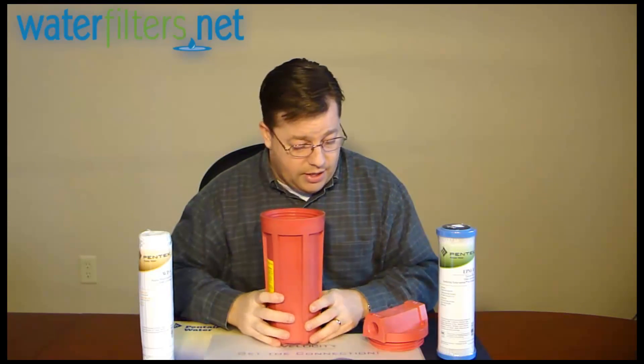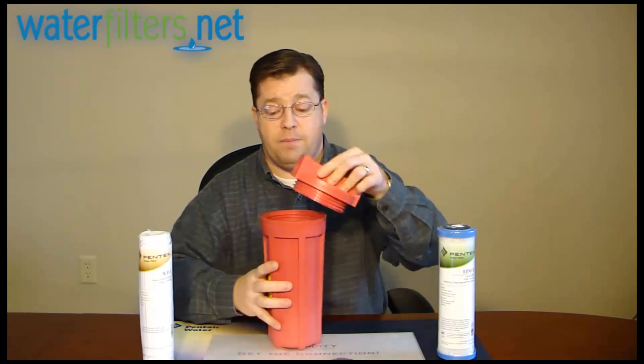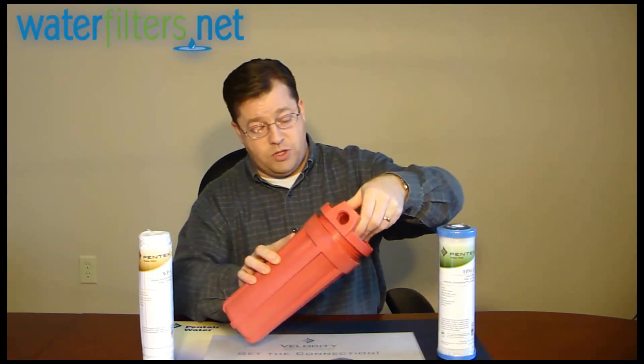It has three-quarter inch female pipe thread inlet and outlet, and there are lots of applications where you might use this.